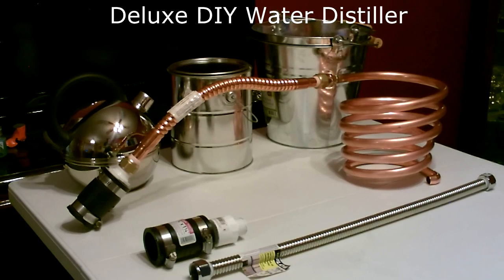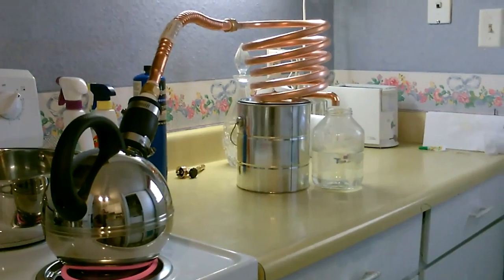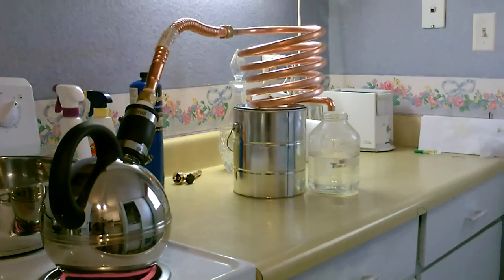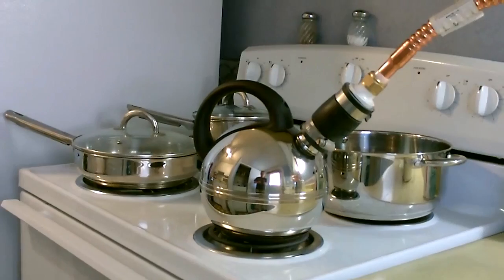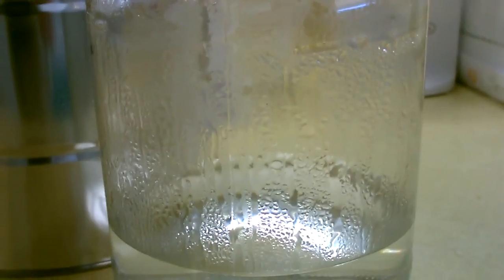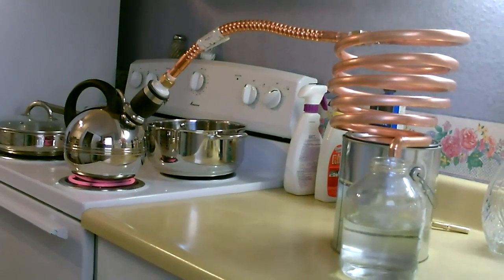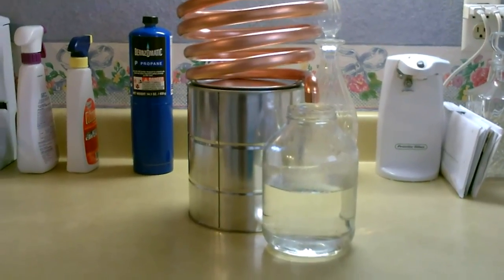All right, let's move on to the deluxe model — a lot more copper. Again cranking away, works about twice as good as the standard model. It's working really good. That's almost a quart in an hour and a half.